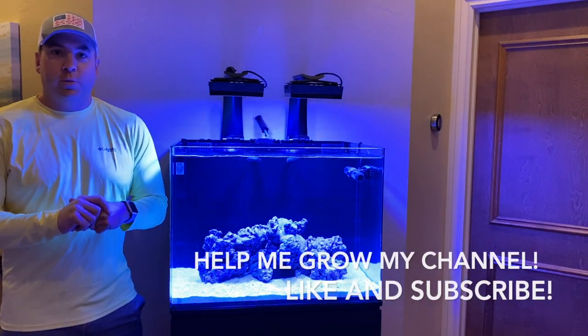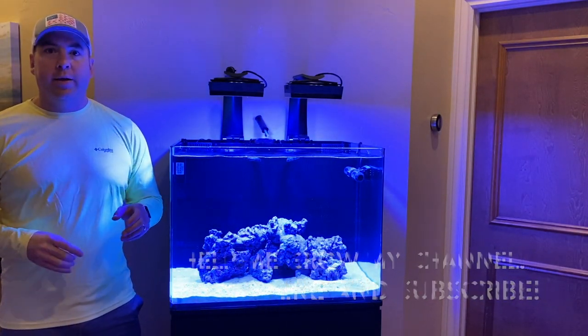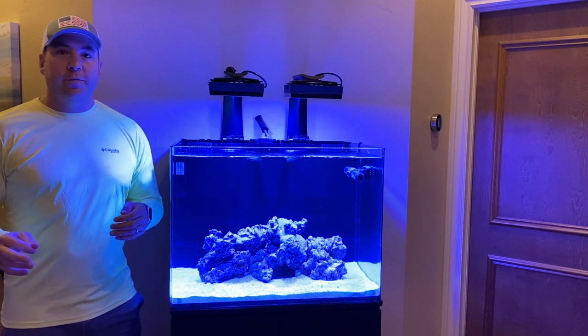What's going on YouTube? This is Baird here from The Sealed Reef coming to you with my how-to on how to grow coralline algae for your reef tank.